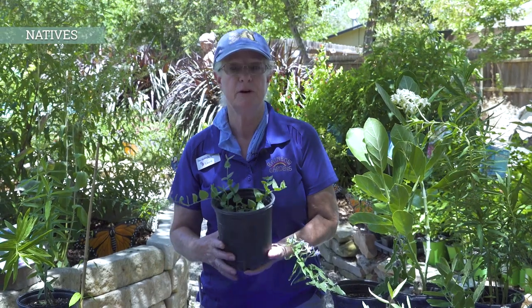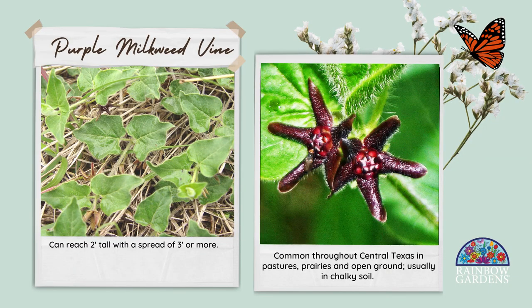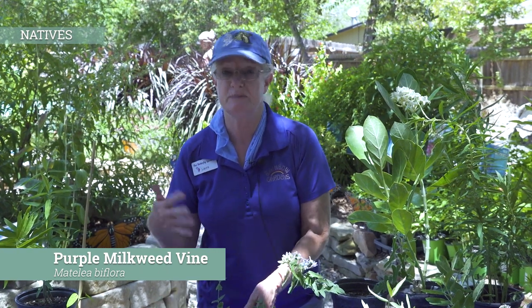Next let's talk about the purple milkweed vine. This will not vine like the fringed twine vine we just talked about — it's totally different. This tends to make more of a large mat and kind of spreads out. If it's close to other plant material, the little ends will just go up into the other plants and lift itself up. It has a very dark purple star-like bloom. When we say purple, it's not royal purple — it's a very, very dark purple. A lot of milkweeds don't have a bloom that dark purple, so that's one reason they call it purple milkweed vine to differentiate it from other varieties.